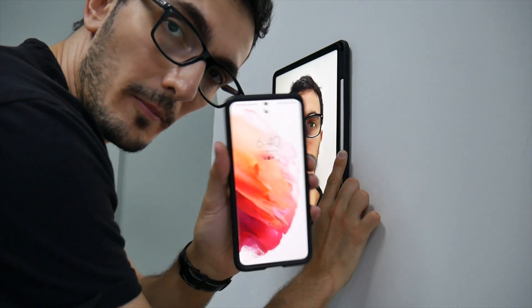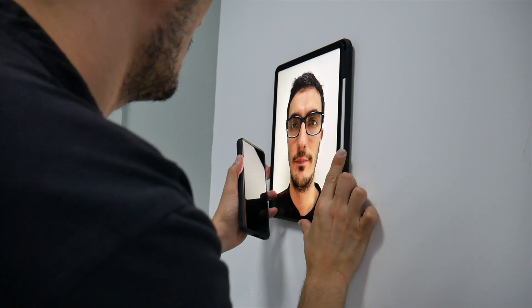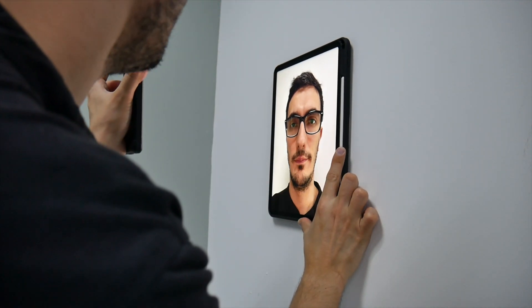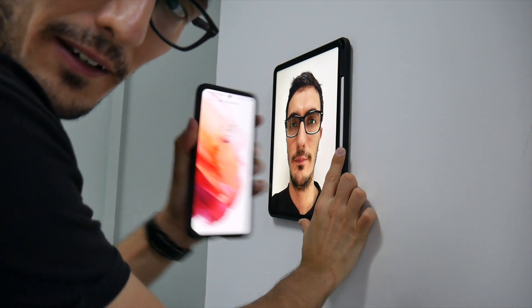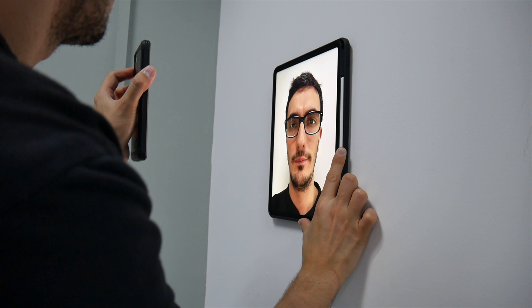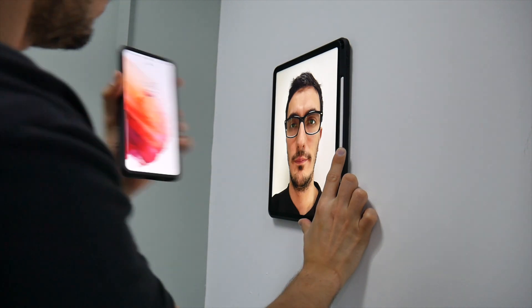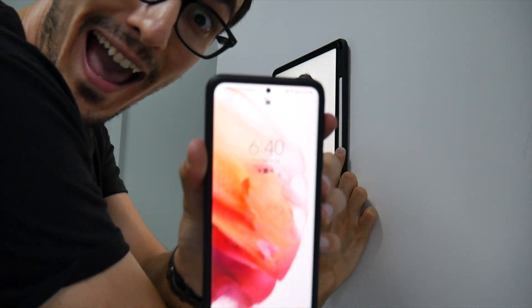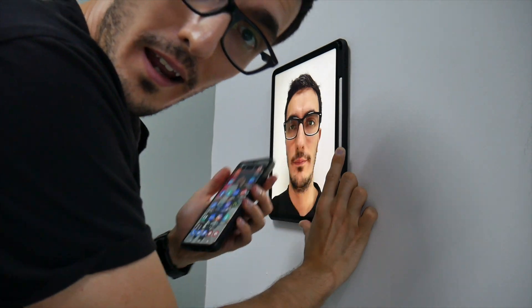So I'm locking it with my face, and now it's locked — time to test it. Let's see. First trial — are you kidding me right now? It's unlocked.